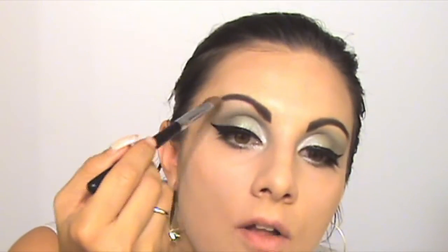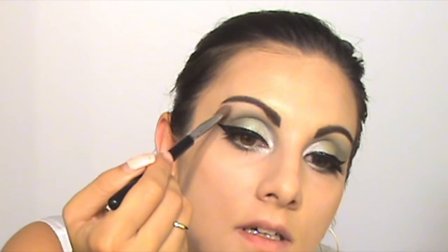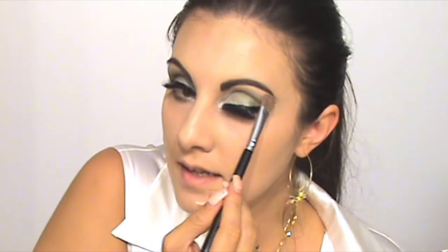I'm ready with the lashes. Now I'm going to highlight my makeup with white matte, applying it on my brow bone and on my nose.